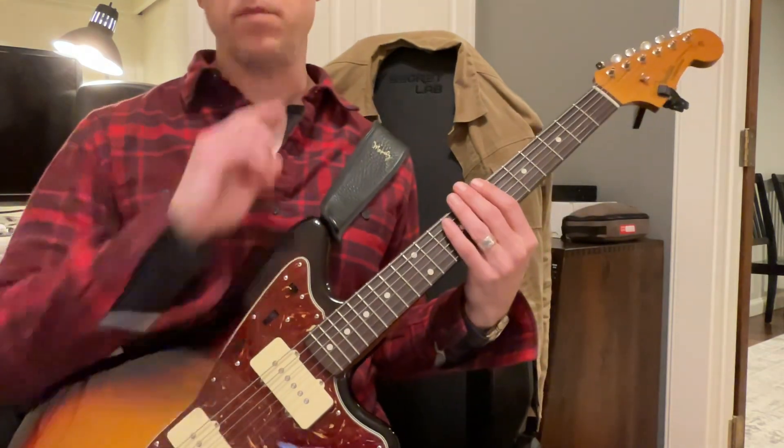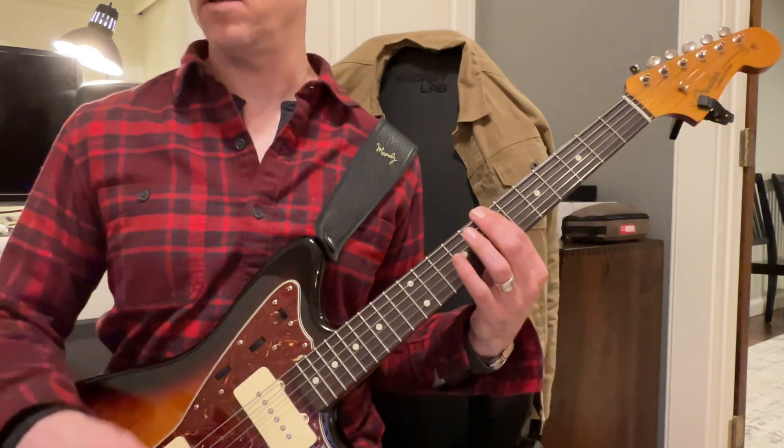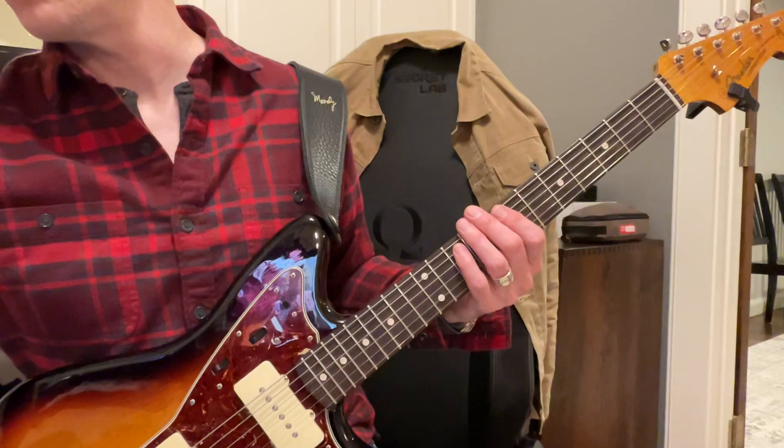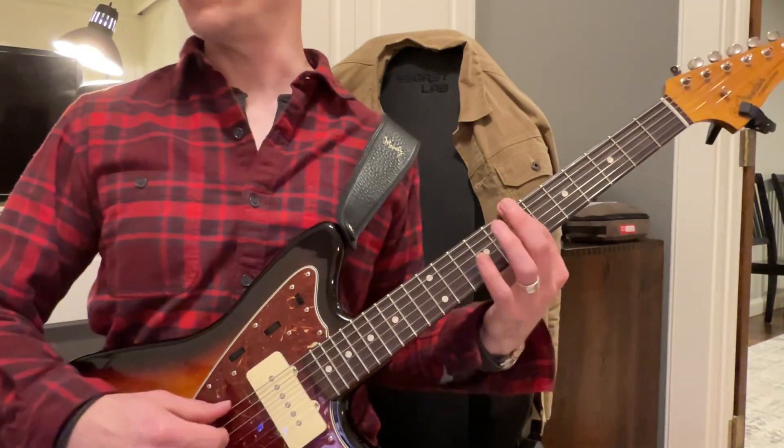And then, sorry, I went up to the wrong fret there, but you get the idea — it's just sort of like a little bit of what they're doing. Let's see if I can line it up with what they are kind of playing here. I'm playing slow here.